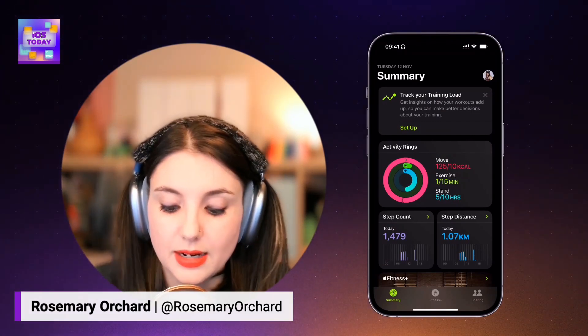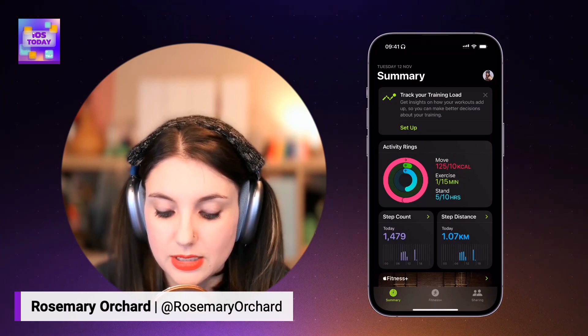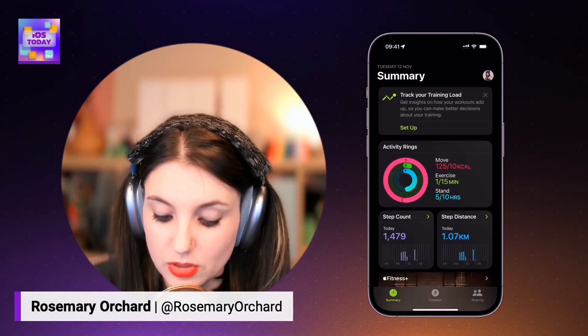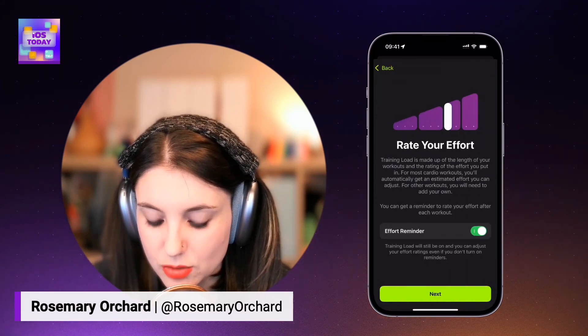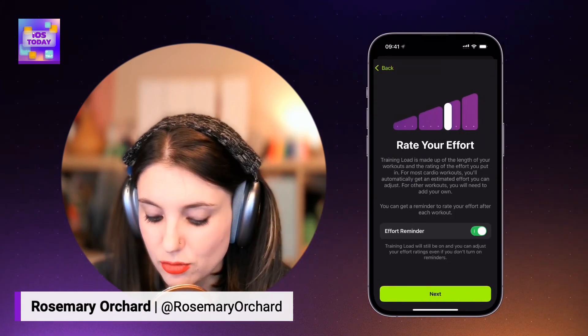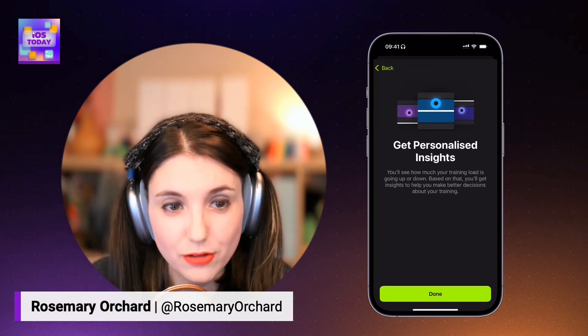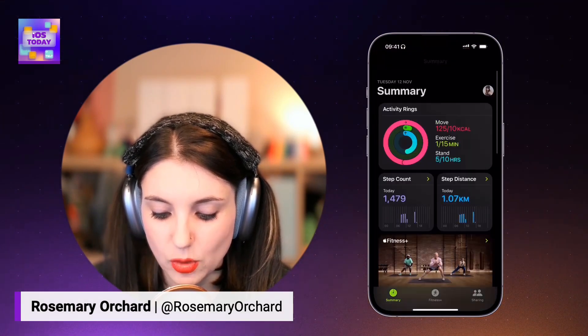Something that I have not yet done is set up my training load, or tracking my training load. And this gives me the option to set it up here in the fitness app. Just to remind folks, there's a fitness app as well as the health app, and they have different icons and they're both there. If I set this up, I can see how I'm tracking, I can get effort reminders. Now when I finish a workout, it asks me to rate the effort that I put into those things, and then I can get personalized summaries.